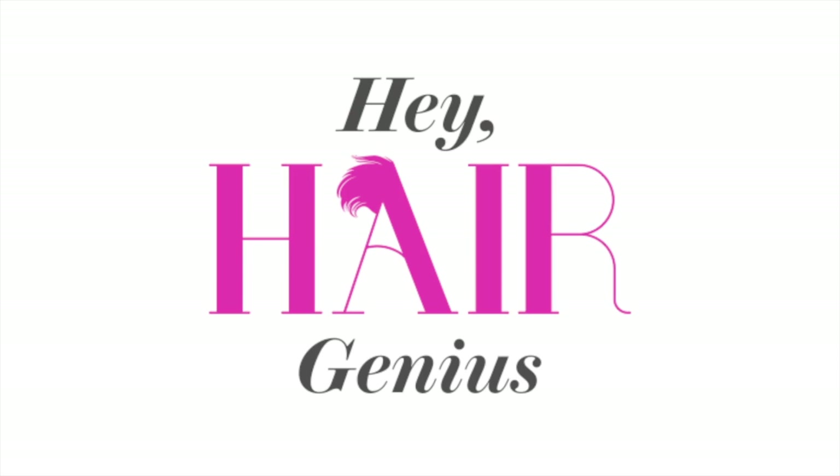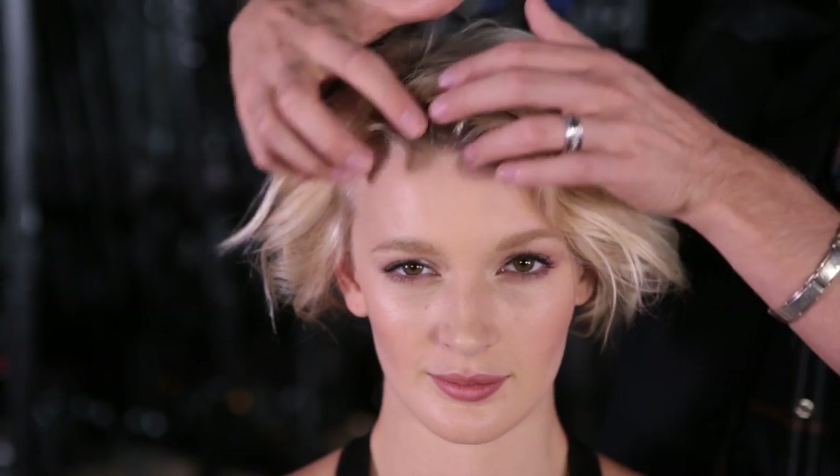Hi, I'm Theodore Leaf, beauty editor-at-large here at Glamour Magazine, and you are watching Hey Hair Genius, where I show you some quick and easy tips to make your hair look amazing.